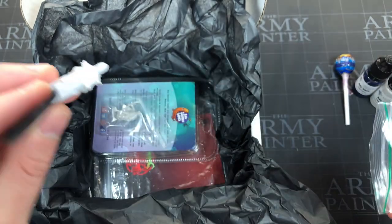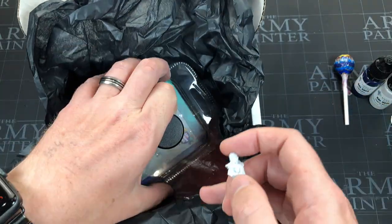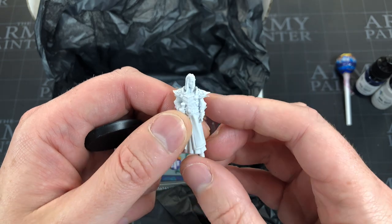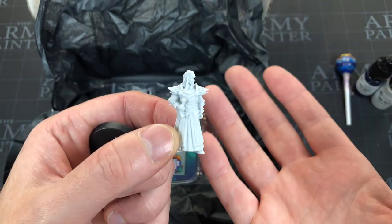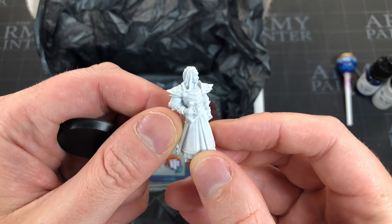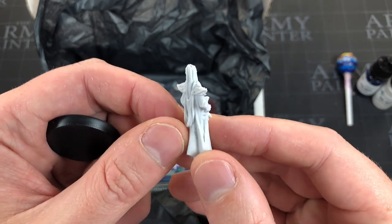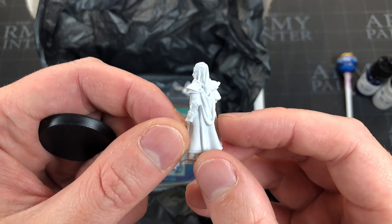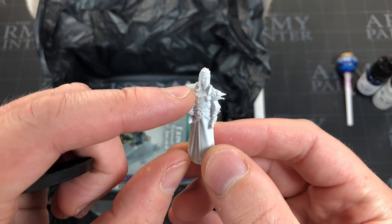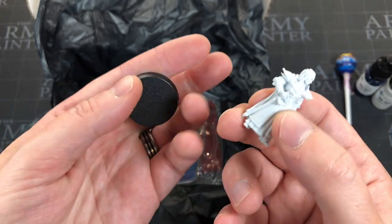Oh, this is cool — I think this is the exclusive. It's resin and looks like all their other monthly exclusives. It's custom designed, sculpted, and produced for Model Box. Look at that — his blade, his armor, the elven patterns on his shoulder blades. It looks like the elven king from Lord of the Rings. That's a really nice sculpt.